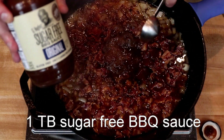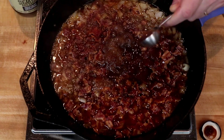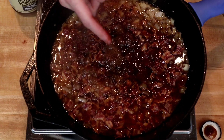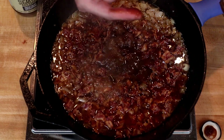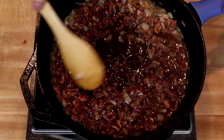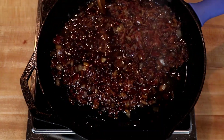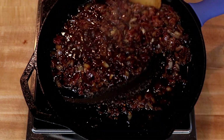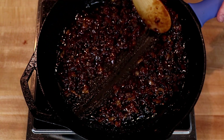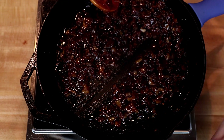I'm using G. Hughes right now because I'm all out of my homemade stuff. I like the G. Hughes a lot — it's a really nice sugar-free brand. But if you want to make mine, here's the link. I will continue to cook this over medium heat until it reduces — that'll take 10 to 15 minutes tops. I do not want it to be soupy; I want it to be thick and sticky, so that when I drag a spoon through it, it leaves a nice path.